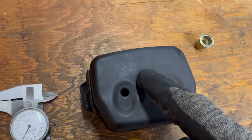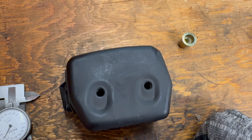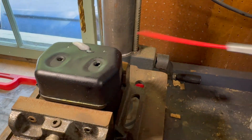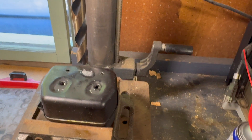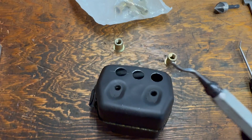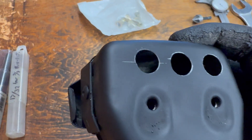The first step is to lay this out, figure out where I want the rivnuts, and start with a little pilot hole. I've got three holes laid out, so I'm going to drill some pilot holes first, then drill them out to 17/32 that the rivnut requires.